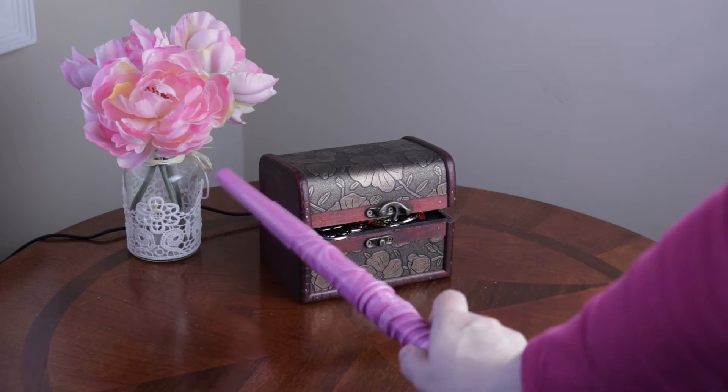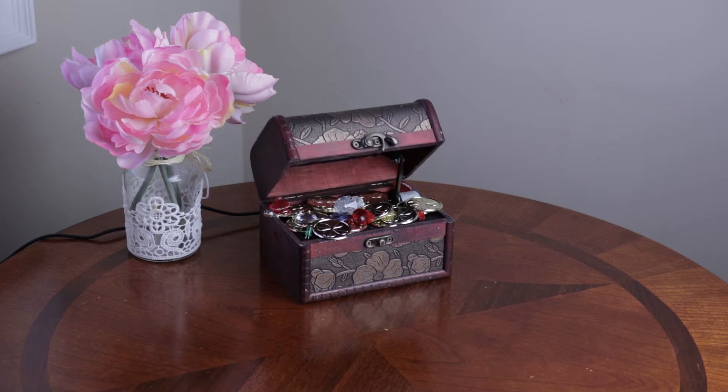Hi folks! Today we are going to learn how to open a treasure chest using a magic wand.